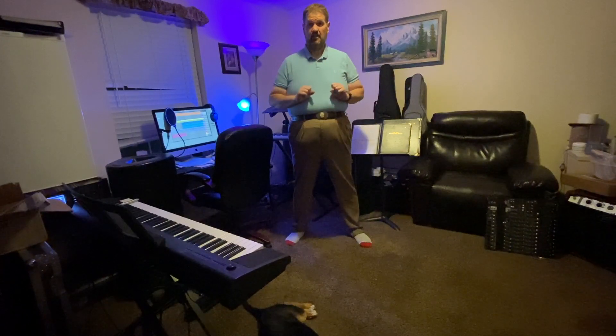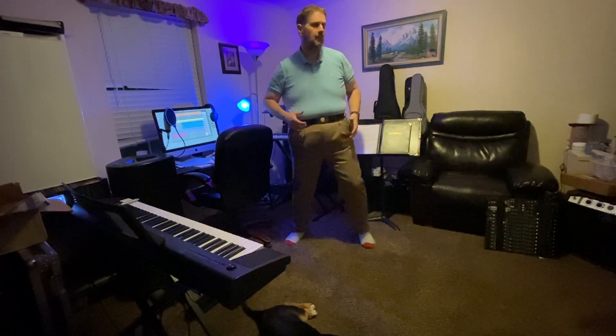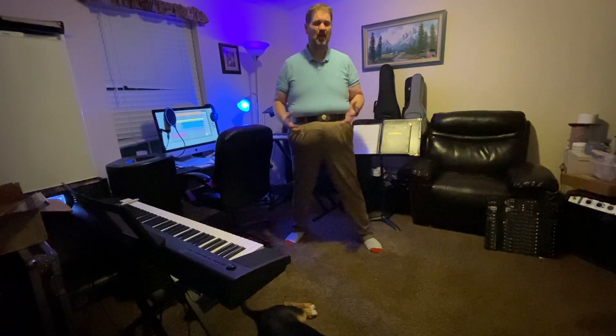Hello everybody, this is Mr. Wheeler — it's time for music. Today we are going to learn a sea chanty called Holloway Joe. In the old days when they were working on ships, they had to hoist and lift sails and all that stuff, so to help keep a rhythm they would have the whole crew sing songs that they would actually work to the beat.